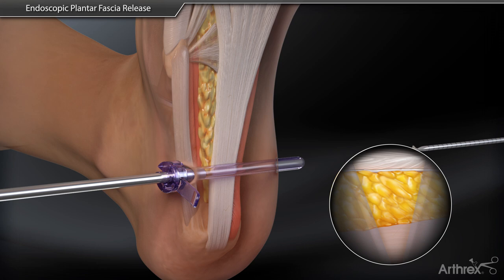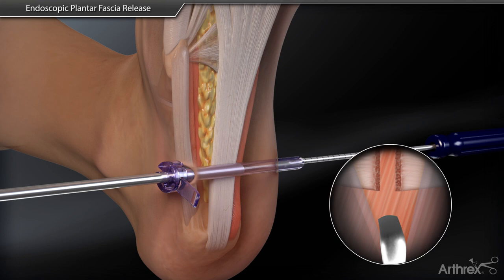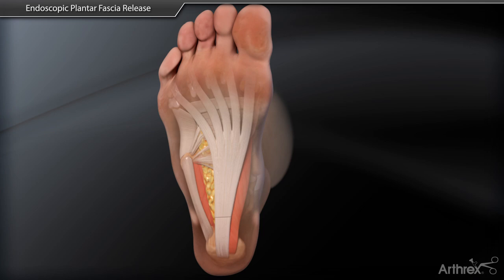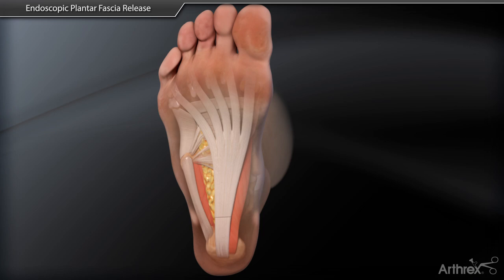Finally, a triangle or hook knife is inserted medially and a release of the central band is performed in a slow, controlled manner from a lateral to medial direction. Following confirmation of an adequate release, the instruments are removed and the incisions are closed with suture.